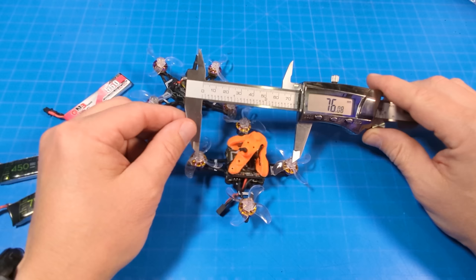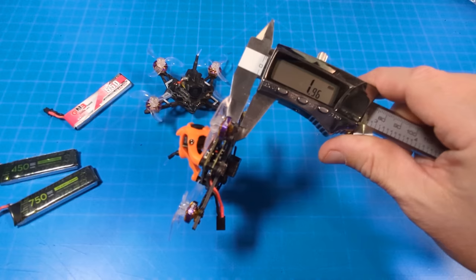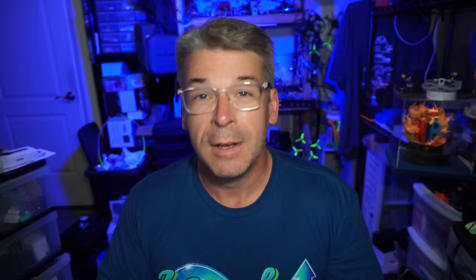The DC version comes in at about 75 millimeters motor-post to motor-post, and the FR version comes in at about 76 millimeters — really really close. Carbon fiber is two millimeters thick on both of them.